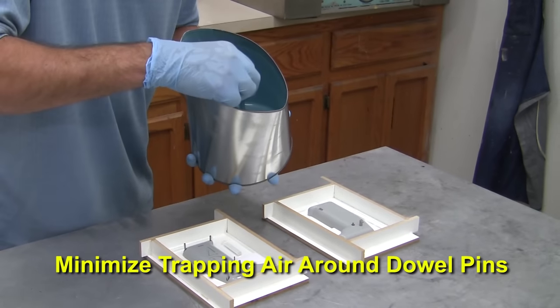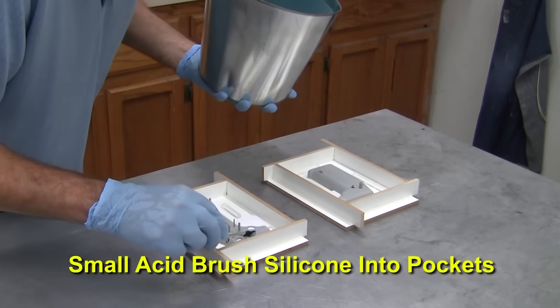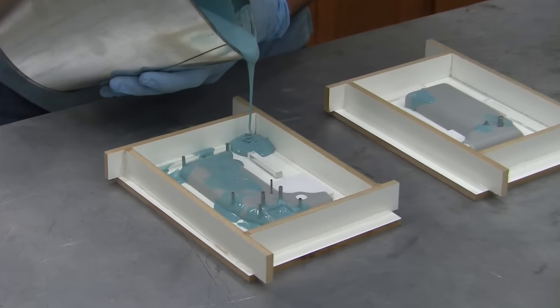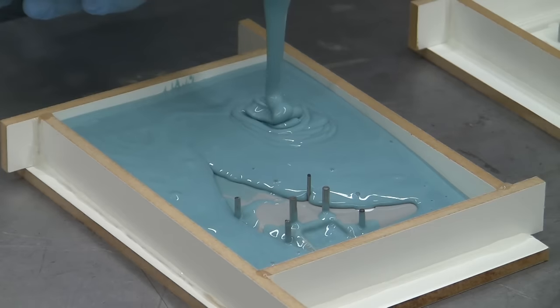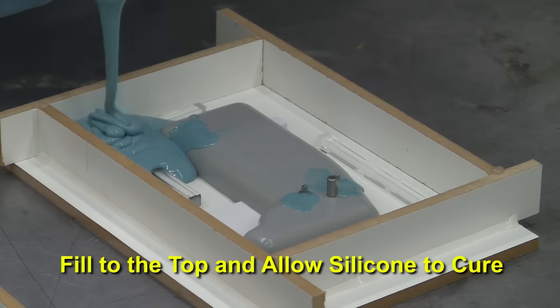To minimize the chance of trapping air bubbles in the narrow details around the dowel pins, a small acid brush is used to slowly and carefully work silicone into the pockets. Once done we can back pour the remainder of the mold box with our mold silicone. Fill both mold boxes to the top level and allow to cure for six to eight hours.